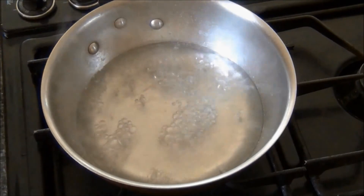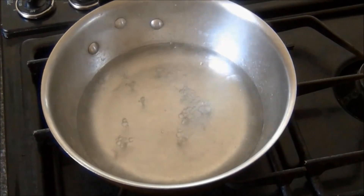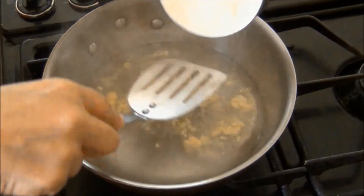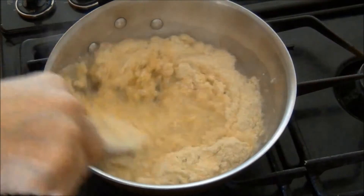When the water has come to a boil, I'll reduce the temperature and add the millet flour. I'll mix it in.